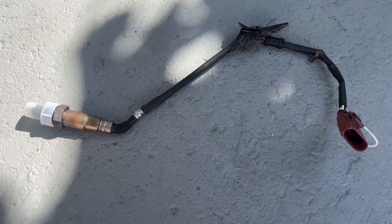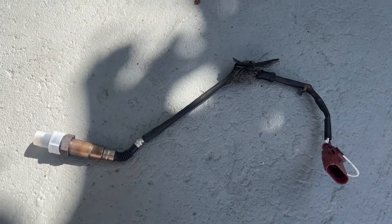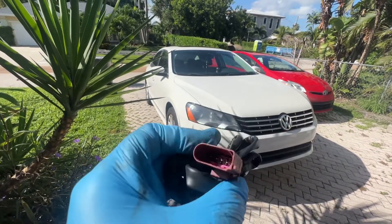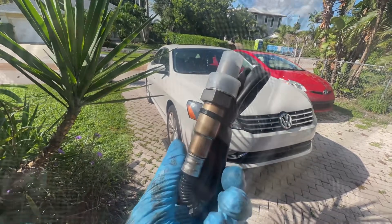I didn't find anything wrong with this, but there's definitely some trauma, so it probably pulled out a wire over here. And it doesn't work. I ordered one on eBay — it was $16, has the right plug — so we're going to install it.